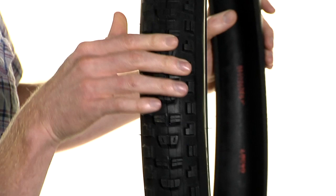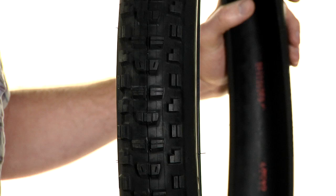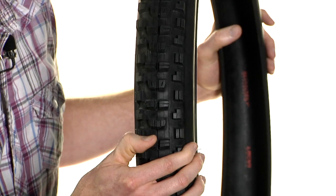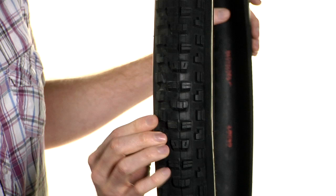It's got this great combination of fast rolling with ramped knobs, but they're real paddle-like, which gives you a lot of braking power similar to a High Roller. Because the knobs are thicker and a little bit longer, they're going to last a lot longer — you're not going to see the knobs chunk up quite as quickly as you would on a traditional High Roller 1. The side knobs are really thick and siped, so they grip and they're going to last a long time for you as well.